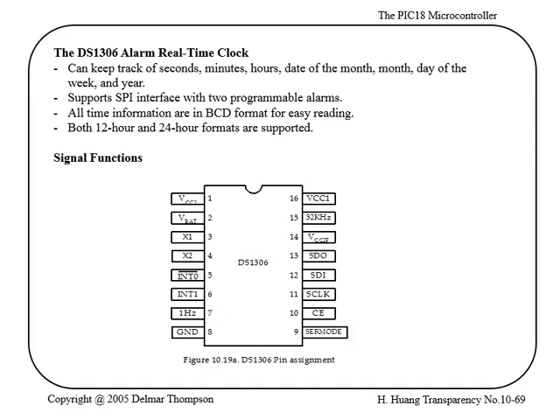We did not finish the SPI examples in class, so here I'm finishing the slides by Huang. This is the last device they look at — a basically real-time clock chip that also has alarm capabilities. You can see the pin diagram showing what features it has, including some interrupt inputs and the serial interface that you can communicate through with a PIC chip. It also has a one-hertz output signal.